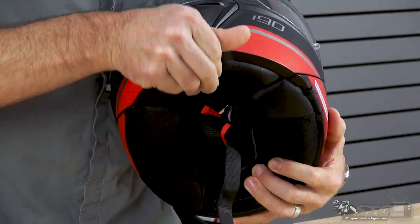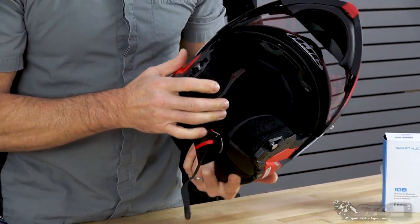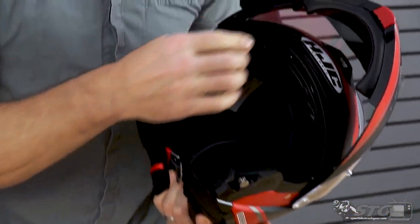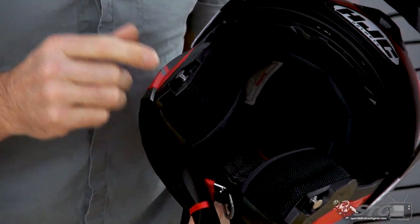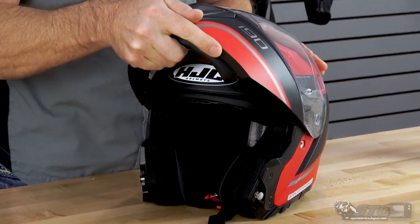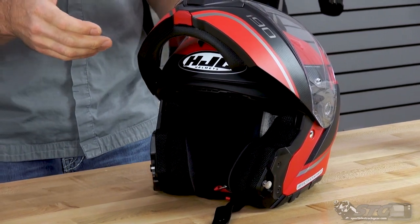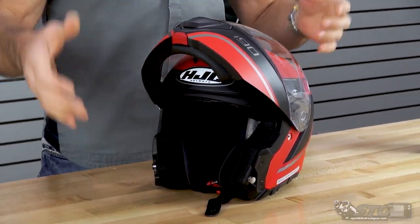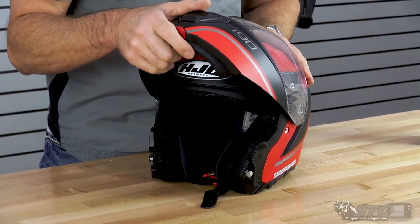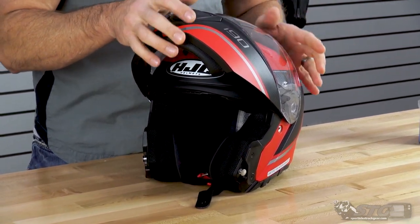The modular mechanism — they are using metal pieces. Both the clips and the pins are metal. It's a nice smooth action. As you can see up here at the very top, you have a really strong detent. So if you're one of those riders that's going to do a little bit of riding with this in the open-faced position, it's going to hold itself there nicely. You're not going to have to worry about that at all.